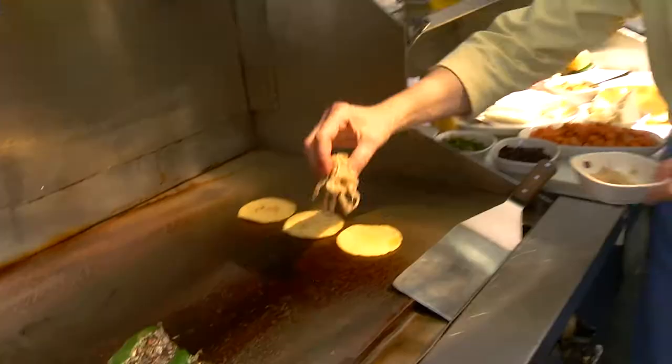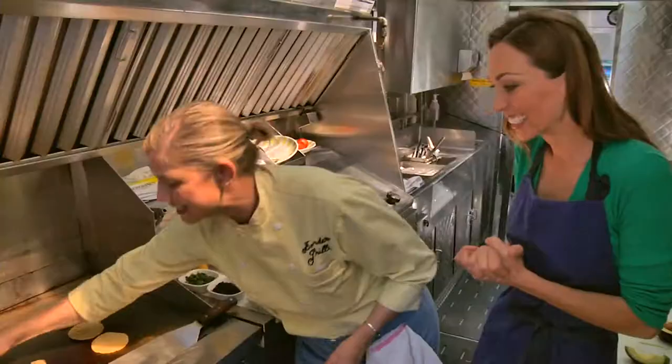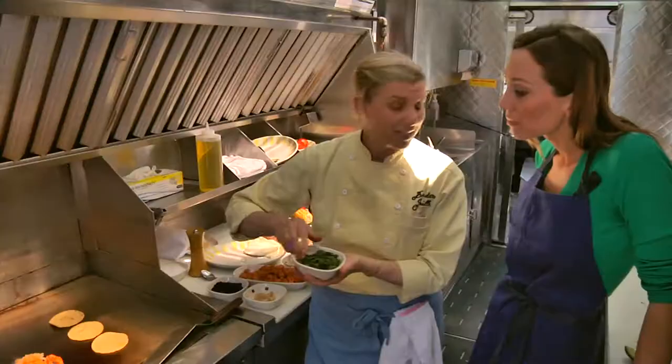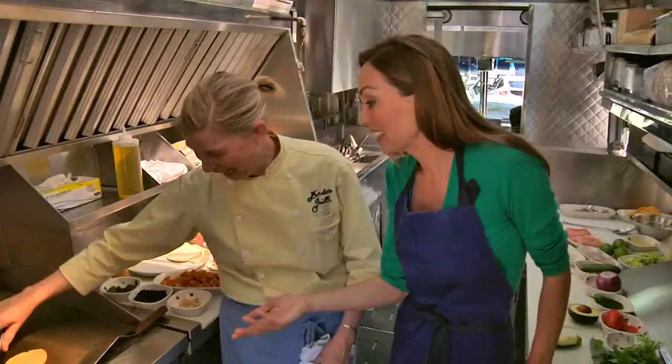I'm also adding a little bit of onions and the best thing — this panella cheese — which I'm melting until it gets nice. We take those onions, add a little bit of the sweet potato, and some of these nice roasted poblano chilies. We throw away a lot of food, and turning leftovers into new dishes is a wonderful thing to advocate — though I have to say, these are the most beautiful leftovers I've ever seen.